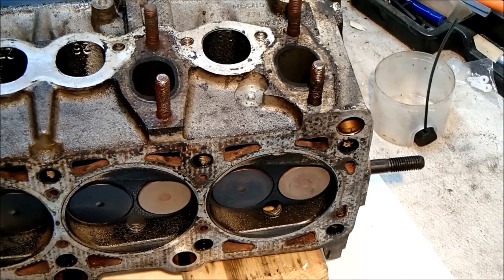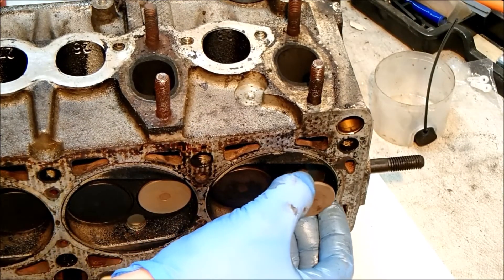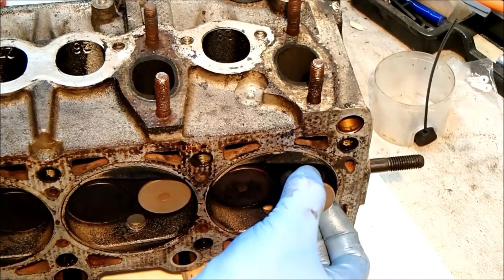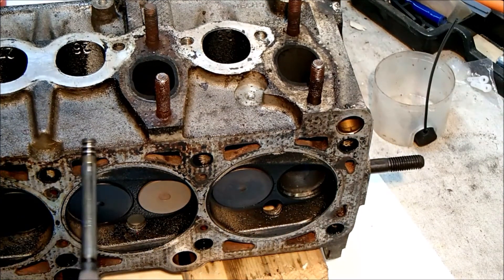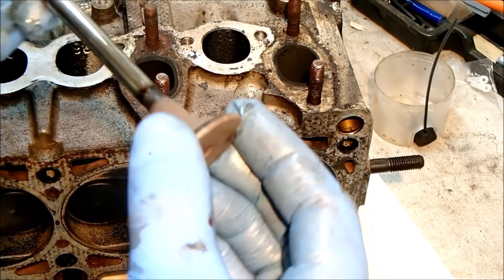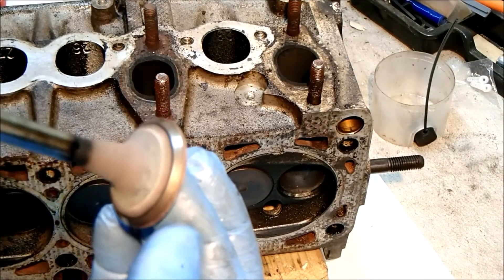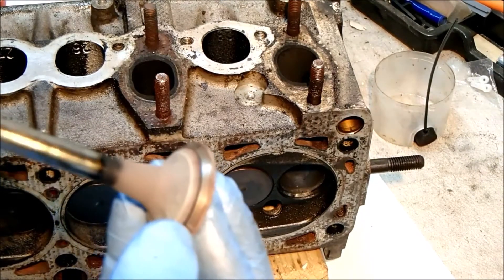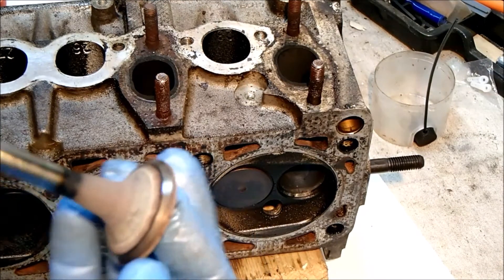This is the exhaust valve. Hopefully we can just pull that out. We've got one exhaust valve — not too bad. Not too bad, I think that will lap in nicely.